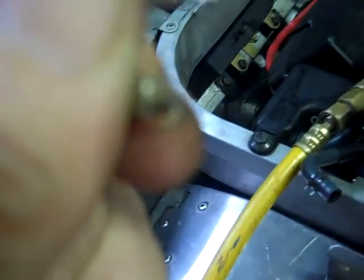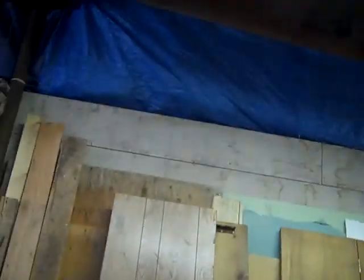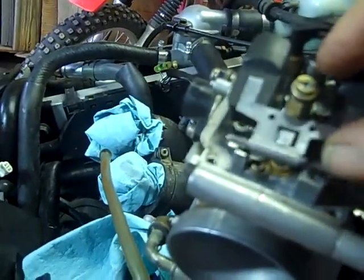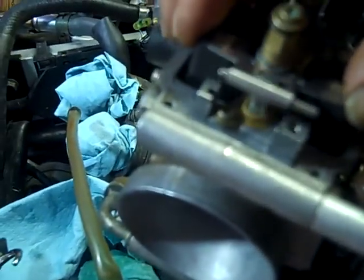I'm going to put the needle and seat in now. The needle has a little bitty spring on the top - there's a little spring on it and it goes right on that little thing on the float. You have to hook it on there and then you drop it down into that hole. See, I just hooked it on like that - it's hanging right there. Then I just bring it over and set it down so that it falls into the hole, into the seat.